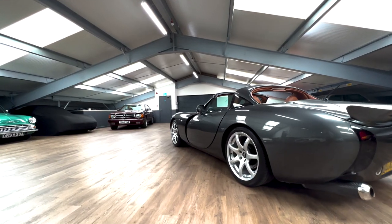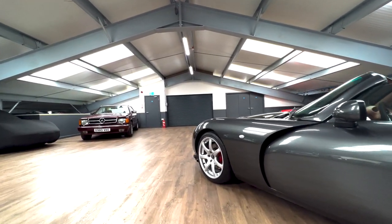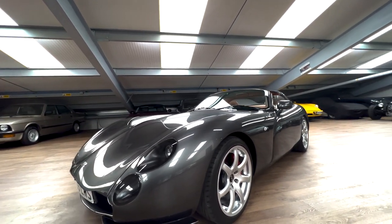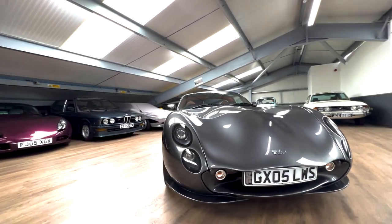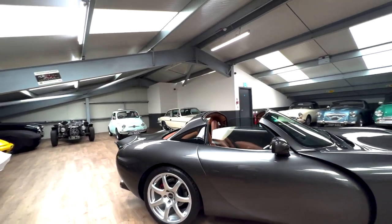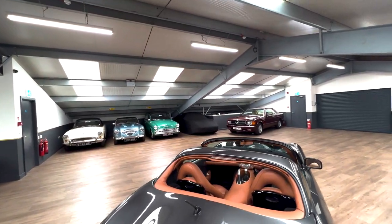Now this is actually the Mark II, 2005, and it's the Tuscan S — the more powerful revised version of that car. But even today, if you put this up against any modern supercar, I think this would actually stand out and you would not be surprised if this was a brand new car. But it's not — it's almost a classic. But look at the thing. It is beautiful.